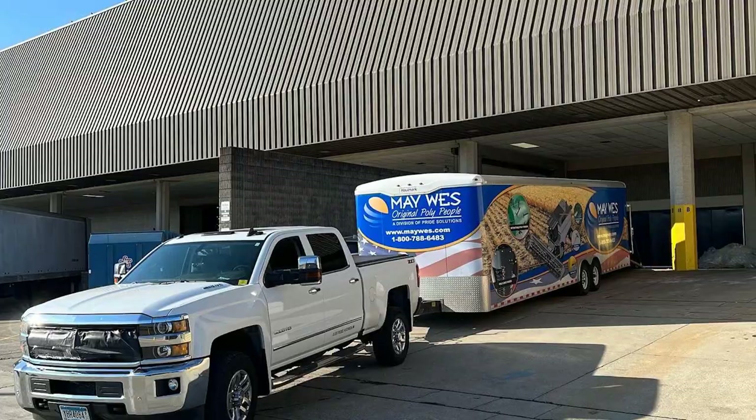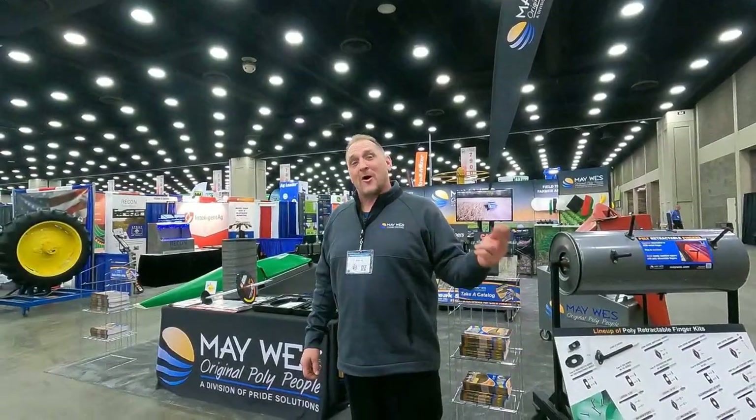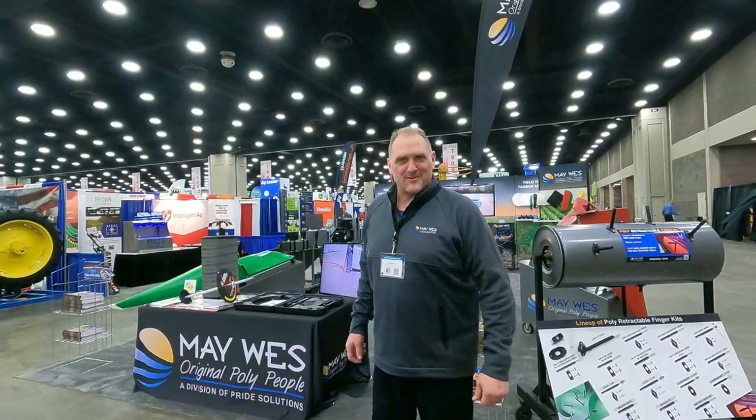We made it to Louisville. Hey guys, come on in. Check out our booth at the National Farm Machinery Show.